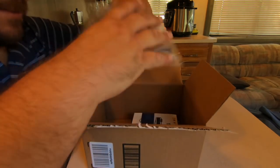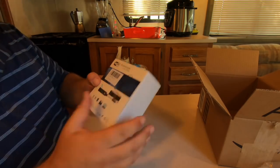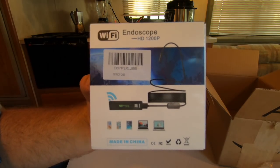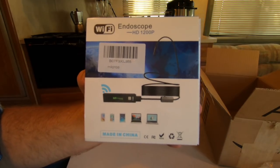Let's see what we have in here - just some packaging. Here's the box. We have the WiFi endoscope HD 1200p. Let's pop it open and see what it's all about.